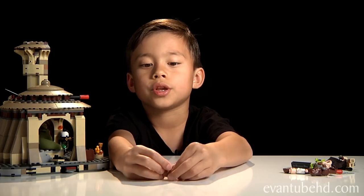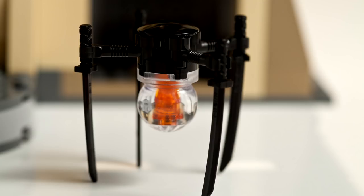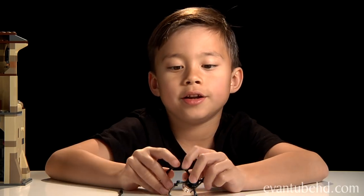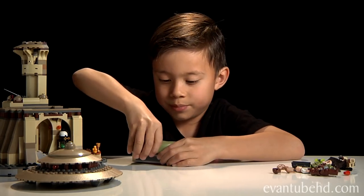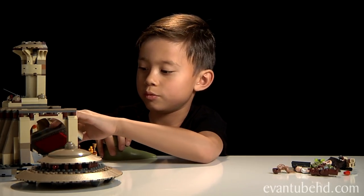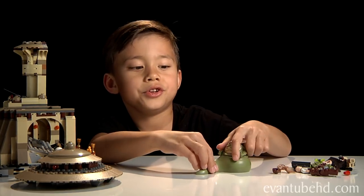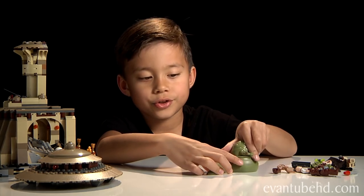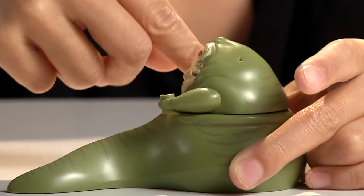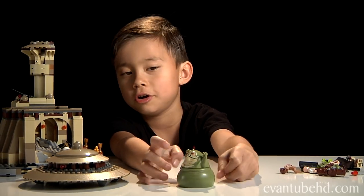Next we have Salacious B. Crumb — he has no moving parts, he's plastic, but he's pretty cool and you can stretch out any part. Next we have Bom Vimdin, a droid guard, and his legs are actually swords. Last but not least we have Jabba the Hutt. You can move his face around, and his little tattoo right there — you can move his arms and his head around. He's like, 'Victory is ours!'